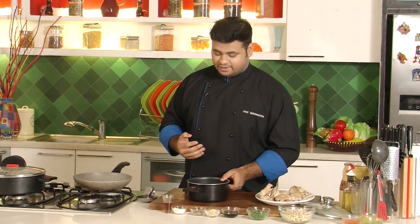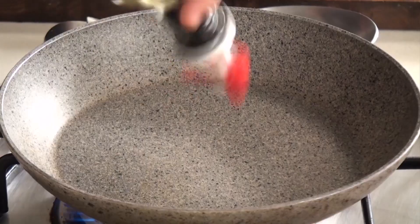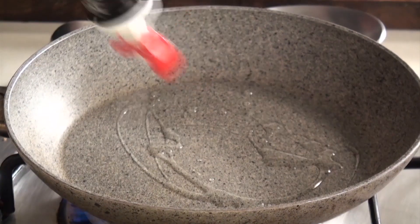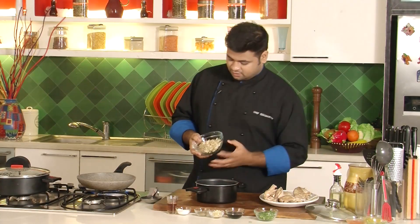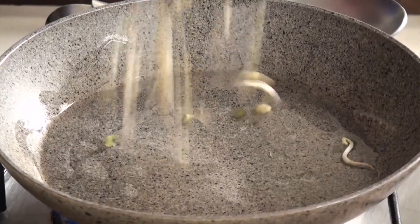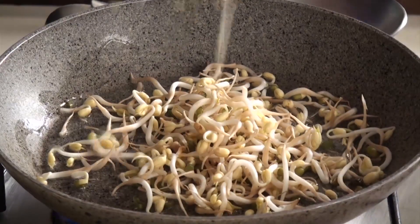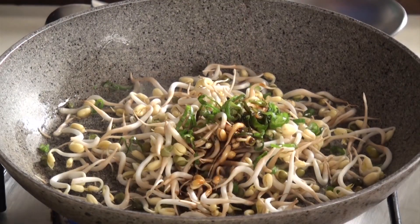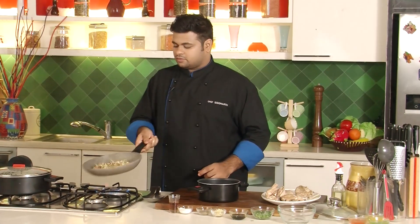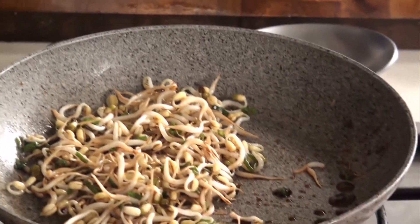Our chicken is ready and rice is ready. The only part remaining is the bean sprouts. For that I'll quickly heat up a pan and add oil. Now let's stir fry the bean sprouts. This goes in along with some spring onion greens and light soy. Give this a toss. Perfect, this is done.